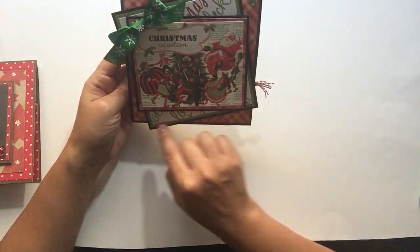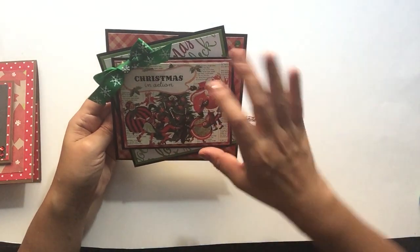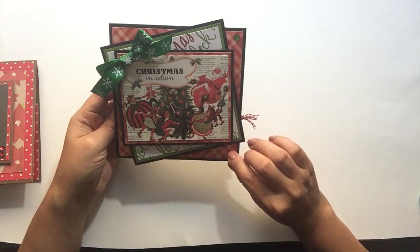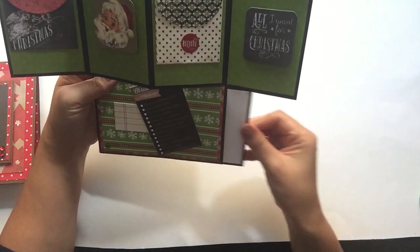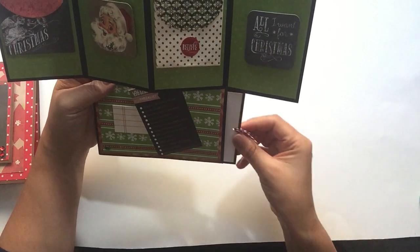I just added an additional base on the top, and I slightly off-centered it. Here's the inside. And on this one, I also added a pocket at the bottom. So this is the card that I'm going to be showing you in the tutorial today.